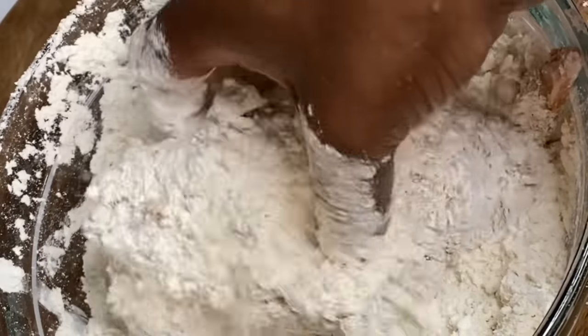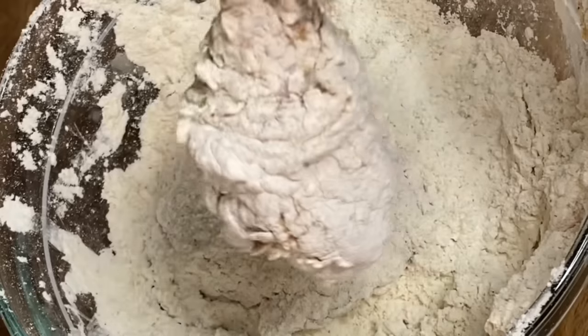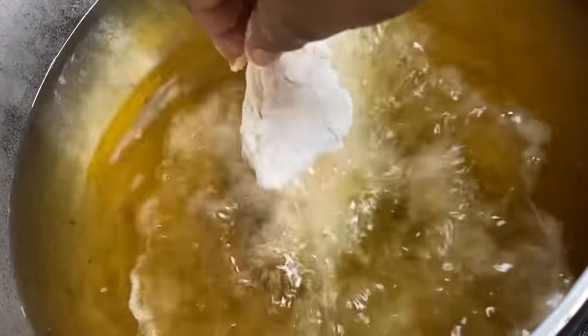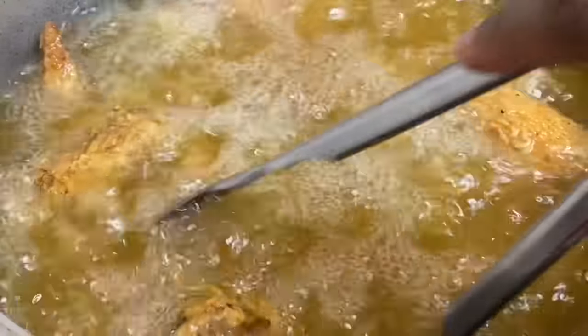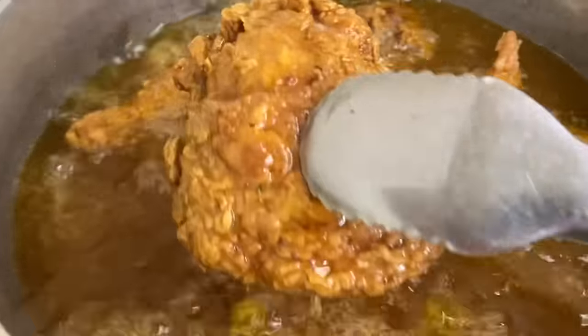Now that these are nicely breaded, you can already see the layers of crunch. To a pot of cooking oil that is already heated up, I'm going to fry these until they are crispy and golden — but feel free to use a fryer if you have one. Giving these about eight to ten minutes of cooking time, and look at that — crispy, beautiful, and flavorful.